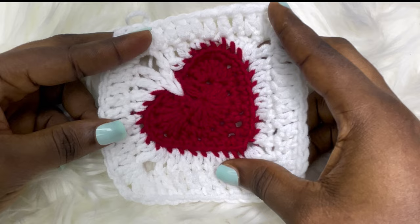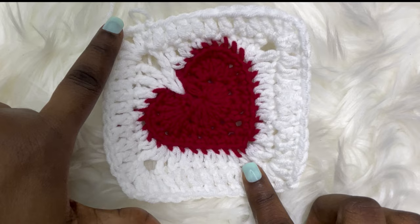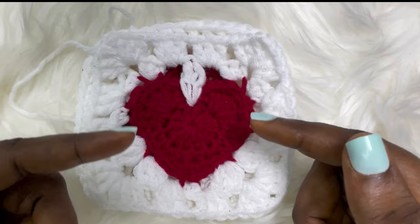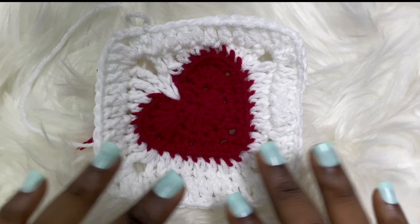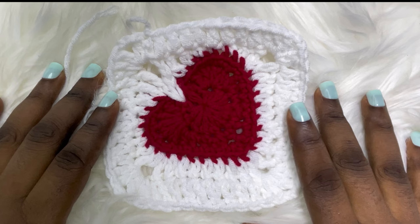For this bag we'll need a heart granny square. If you've seen my other tutorials, you'll notice a slight difference in how this heart granny square looks — the heart is leaning towards the corner of the granny square. A normal heart granny square has the heart leaning towards the center, but this one leans towards the corner. If you've done my other heart square tutorials you'll find this easy, and if not, don't panic — this square is quite easy to work on.